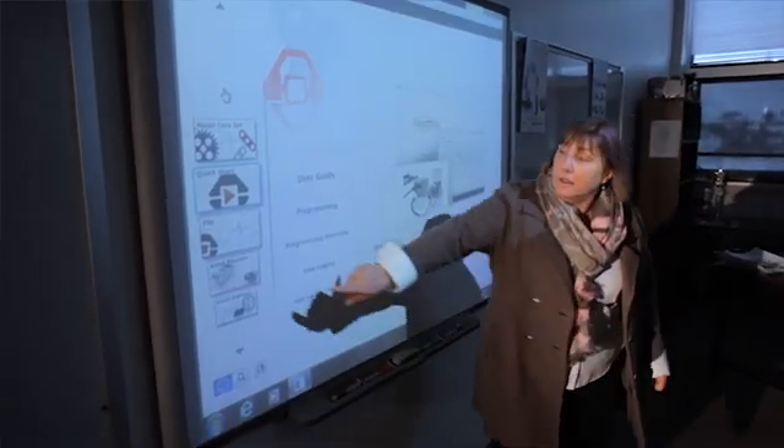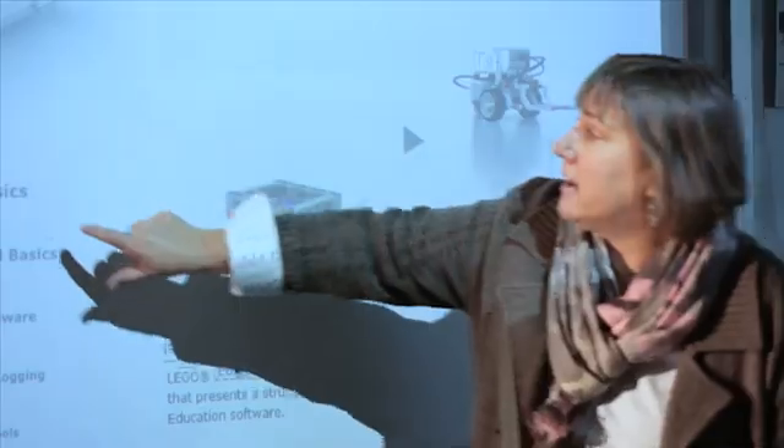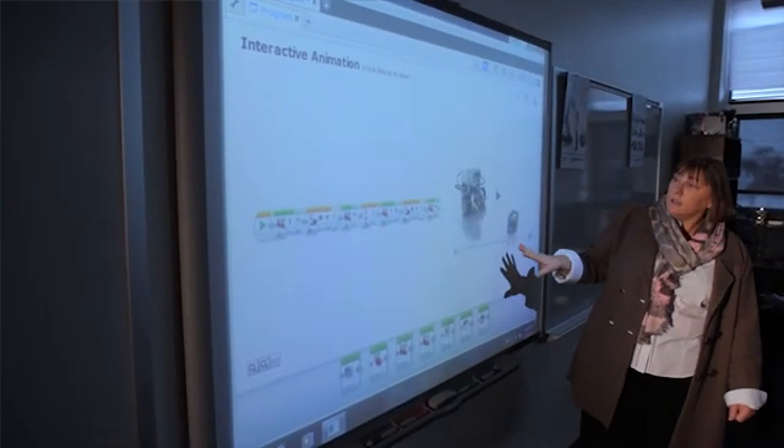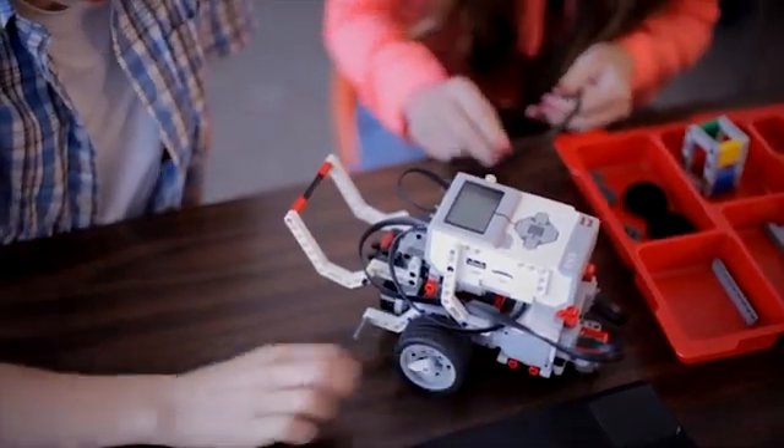Today what we're going to be doing is building on what we did yesterday by adding the ultrasonic sensor. When you start programming your robot, your robot will react more intelligently to the environment around it. And you're going to attach the ultrasonic sensor.